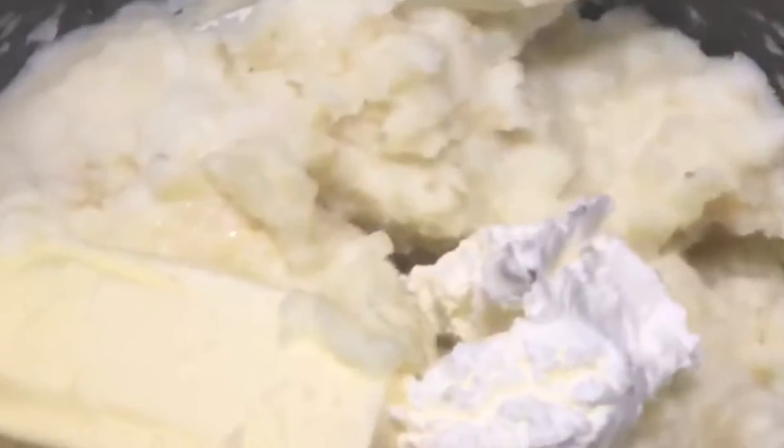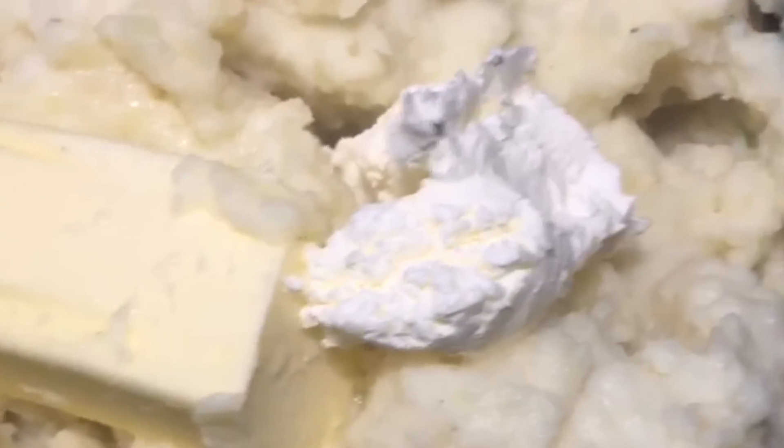For our mash, I added some cream cheese and half a stick of butter and let that melt. Stir it up, then add milk to get the consistency I want. Then I'll add some salt and pepper. Here is our mash.